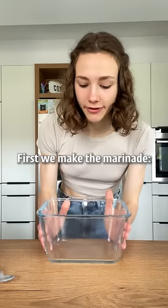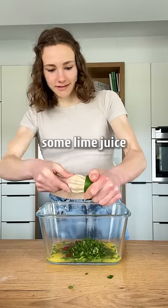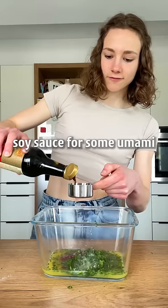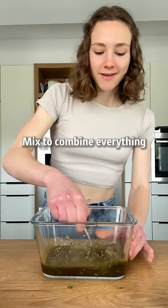First we make the marinade with some orange juice, cilantro, chili paste or chopped fresh chili, some lime juice, soy sauce for some umami, oil, and cumin and oregano. Mix to combine everything.